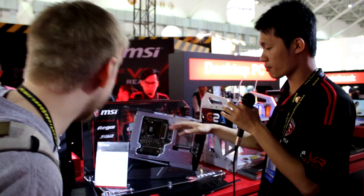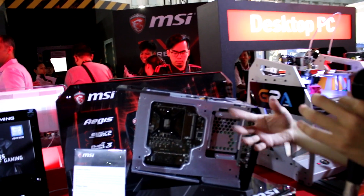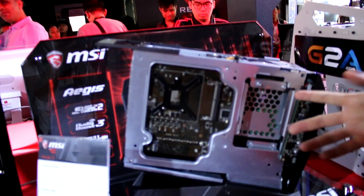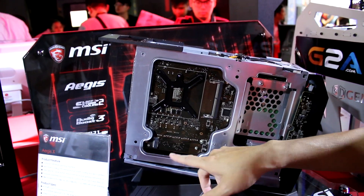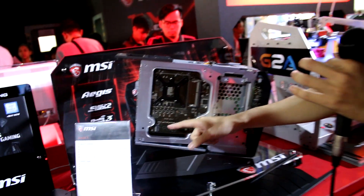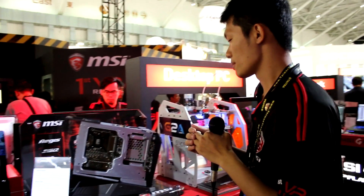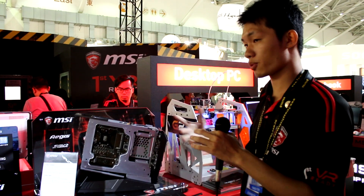On the motherboard side, you can see we have SO-DIMM RAM — we use notebook-style RAM but it's very powerful. And this is M.2 SSD PCIe. We have two M.2 slots — one here and one on the other side. So it's very easy for users to upgrade their system.